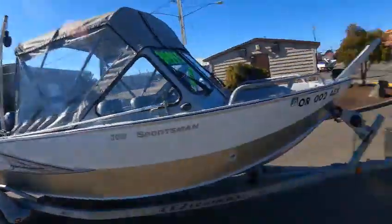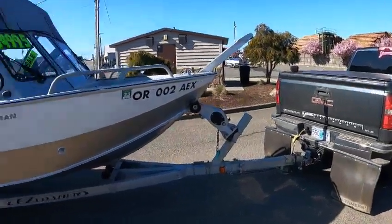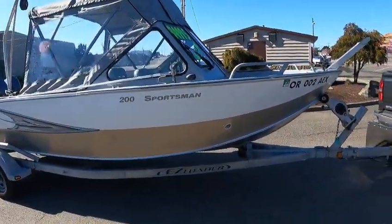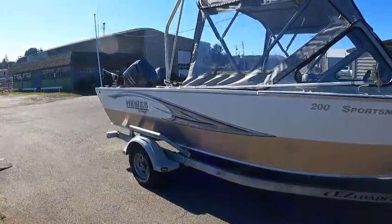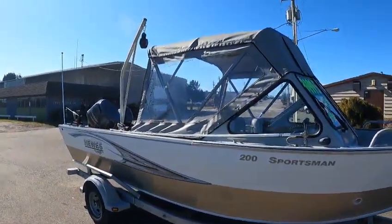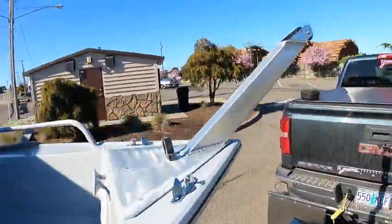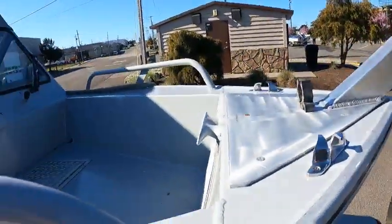Hey, this is your boat doctor here, uncensored live. This is a 2013 20-foot Sportsman — huge craft, lots of room. You got large topsides, dual wipers, a window stop, and a large anchor puller right here with cleats.